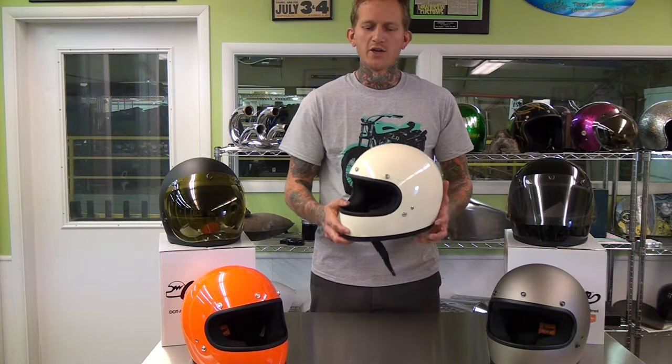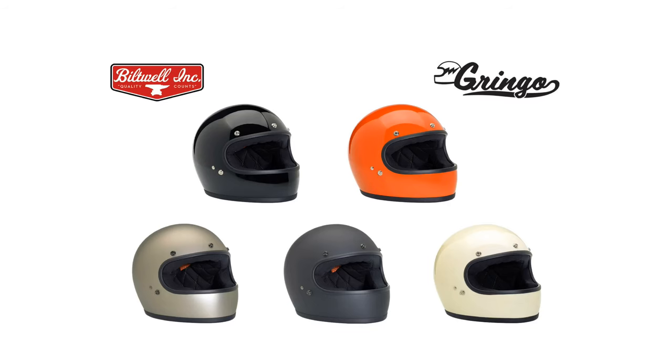Hi, I'm Tyler with Lowbrow Customs. I'm here to talk about the new Biltwell Gringo Full Face Helmet.